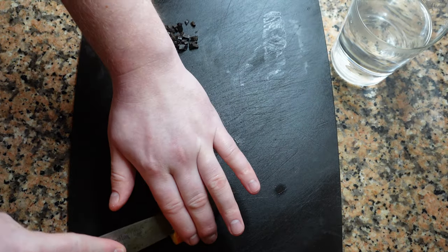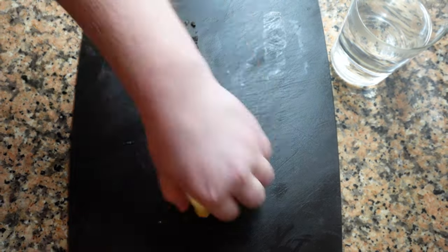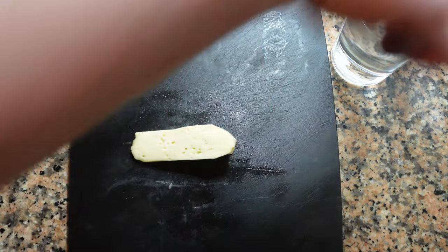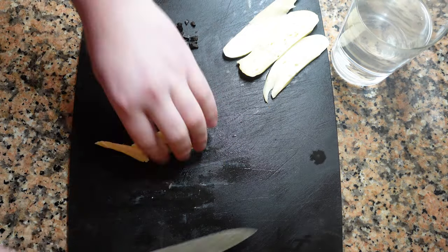So now we're going to remove the rind of the Chaume. You should have a paring knife and a cup of warm water — this will help you cut through the cheese without squishing it. Once you remove the rind, we're going to slice these into nice thick chunks.